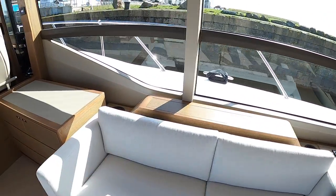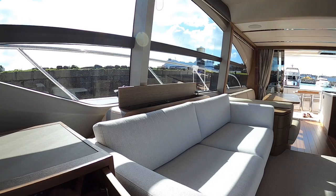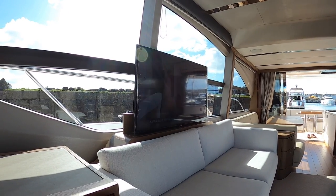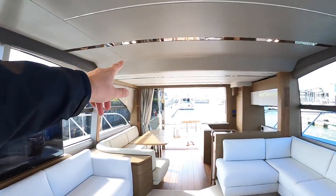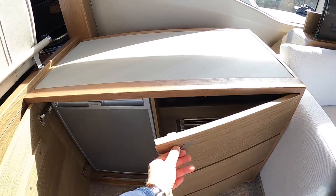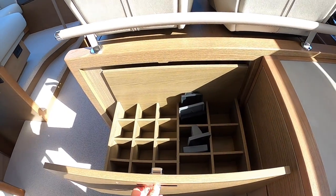There's a TV in behind here - I always talk about these TVs and never show them, so I'm going to hit the button today since we've got a bit more time than we do at the boat shows. That gives you a really good entertainment area. You've got speakers in the ceiling - colour-coded so you can only just see them. Also in this unit there is a fridge, so that's for your bar, and an ice maker. And ahead of that, that's for bottles and more glasses if you wish.